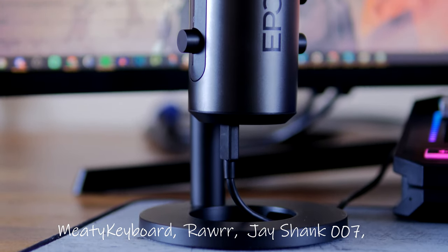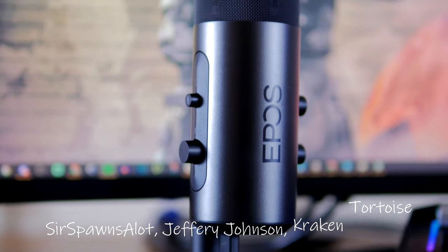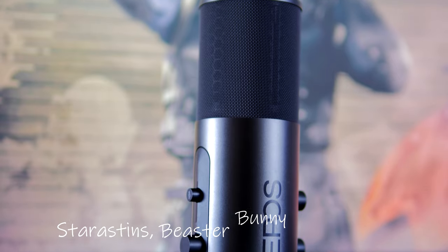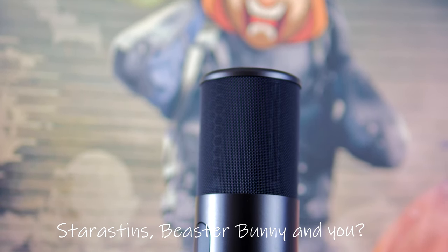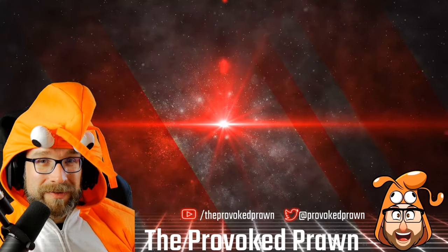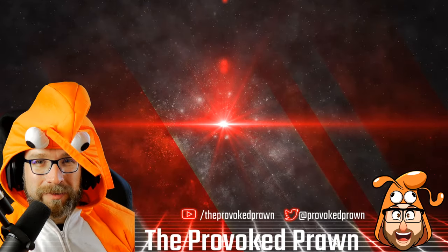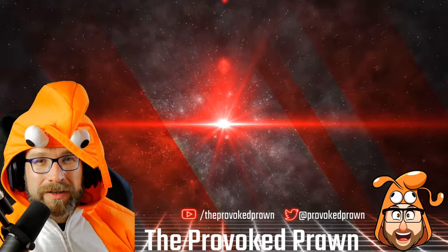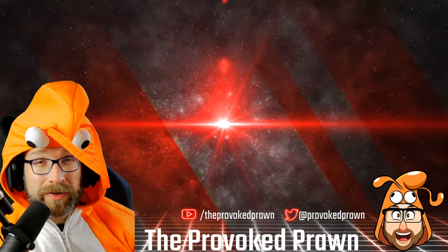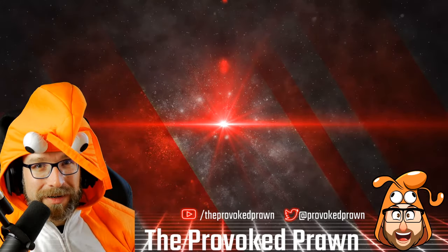Overall it's a nice microphone with some pretty good capture quality — it just needs a lot of tweaking to get sounding perfect. I hope you found this video useful; let me know in the comments if you've got any questions. This has been the Provoke Prawn — take a look at the other videos, check the description for links, click the join button to see the benefits of being a member, and most importantly have a great life.